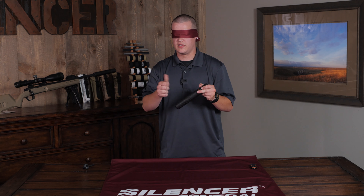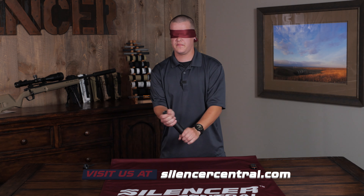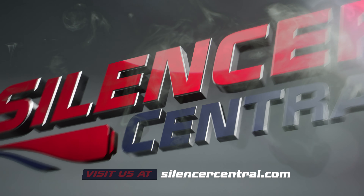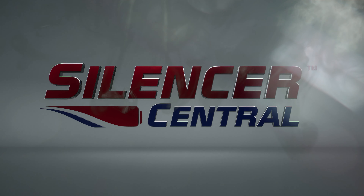Thanks for checking us out. Make sure you look at us on Silencer Central — we appreciate your business. Thank you. We'll see you next time.